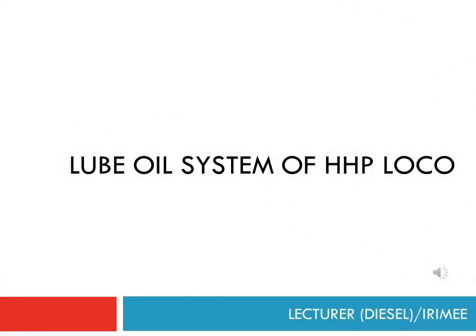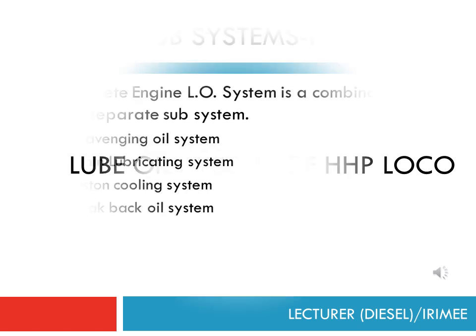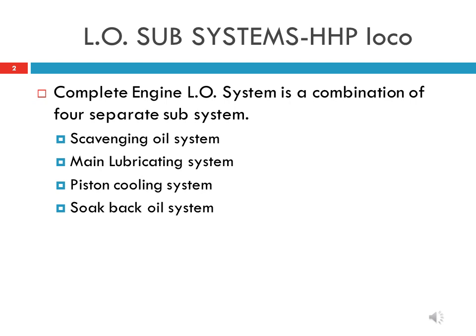The lube oil system of an HHP locomotive is a combination of 4 subsystems: the scavenging oil system, main lubricating oil system, piston cooling system, and soak back system. For all these systems there is a separate lube oil pump.